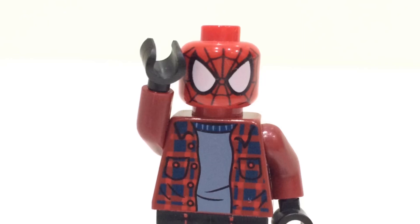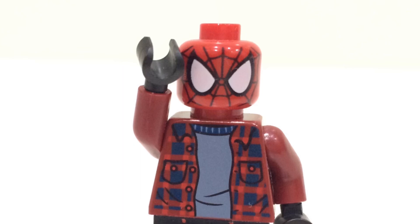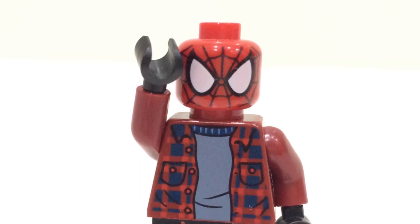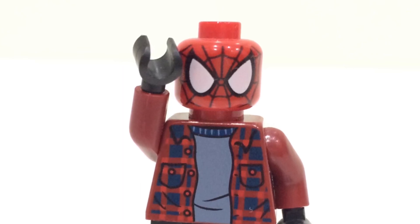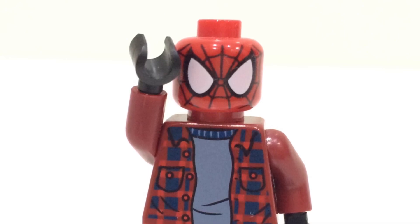Hello everybody, welcome back to another video on the Udemy channel. Today we have some very exciting LEGO leaks for the brand new LEGO Harry Potter Summer 2021 wave. If you enjoy the video, I would always appreciate a like and subscription. But with that being said, let's begin.